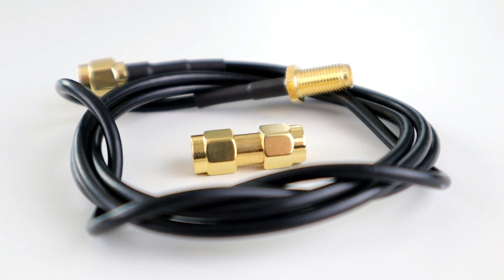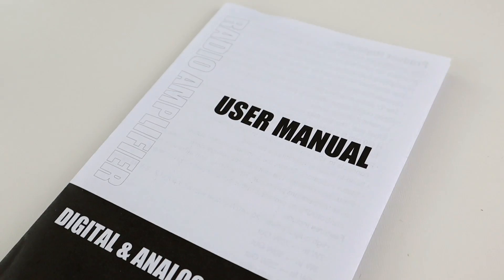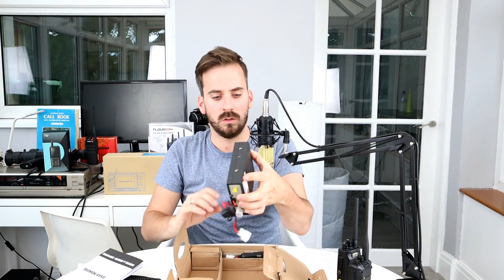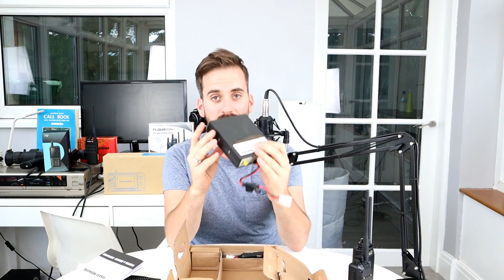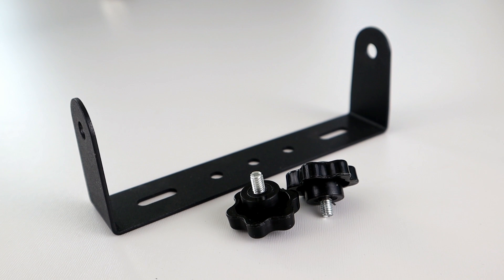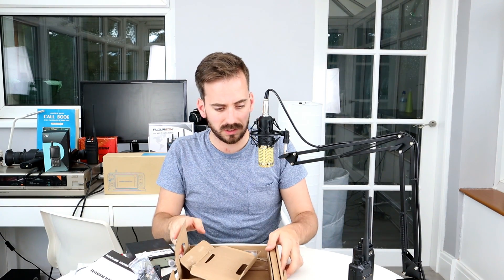There's a connector for routing the radio's antenna output into the amplifier, plus a user manual covering operation, RF control, the front panel, and key features. We also have the amplifier unit itself, which is quite small compared to a handheld. Rounding out the box contents are a power lead for plugging into a car cigarette lighter, a mounting bracket with thumb screws, and a small pigtail connector.